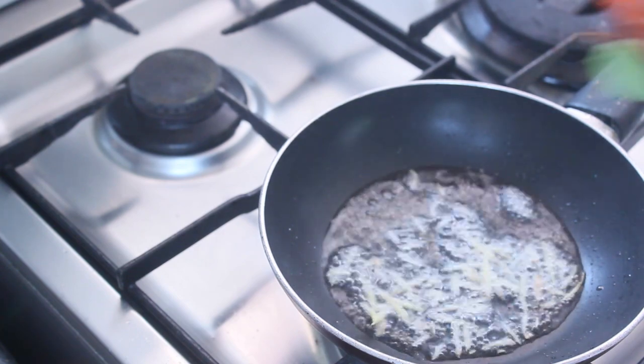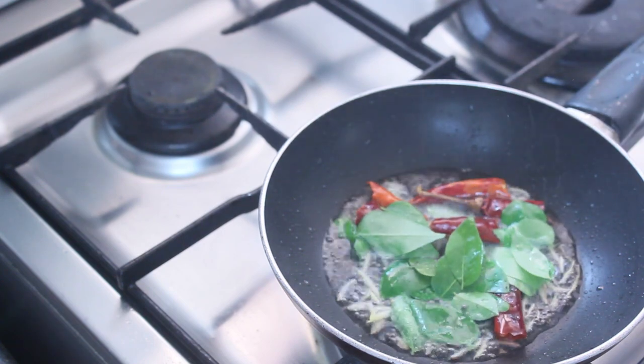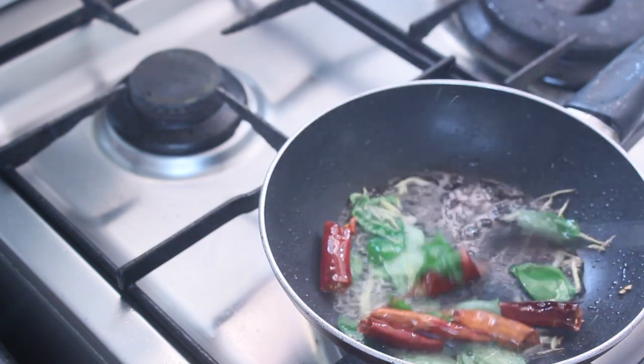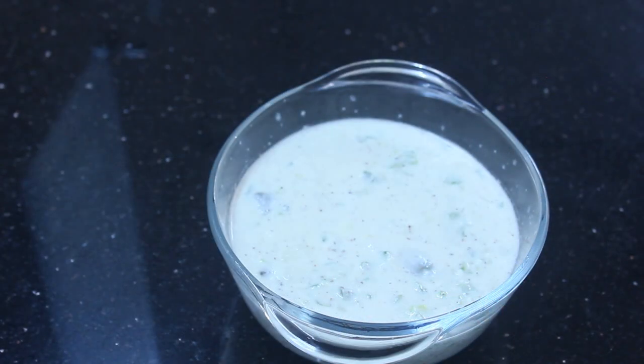I'll put two minutes to the dinner table. I'll cook the stew. Then I'll cook it for a bit. After the dinner, I'll cook it until it's ready. Take a little time and take it a little.